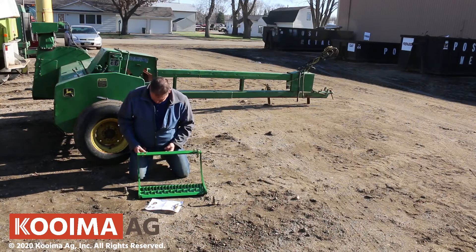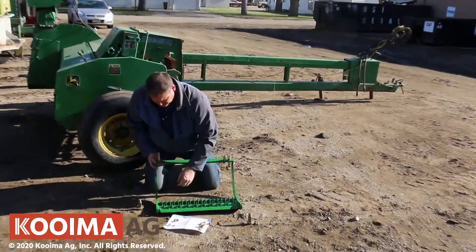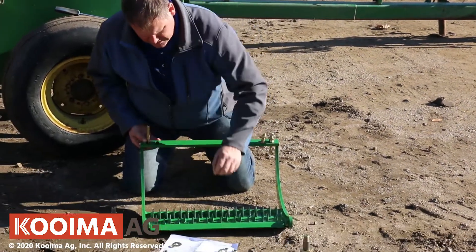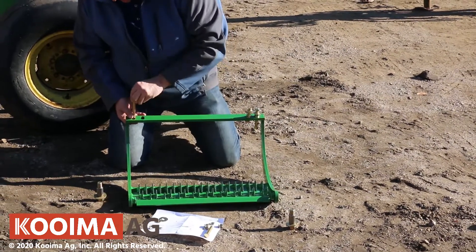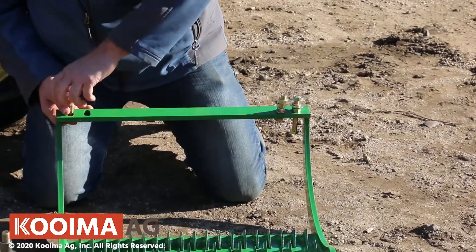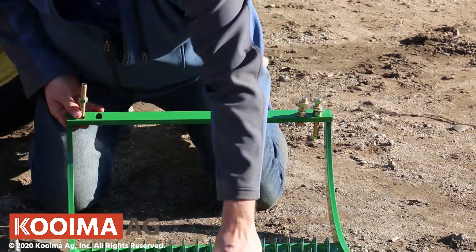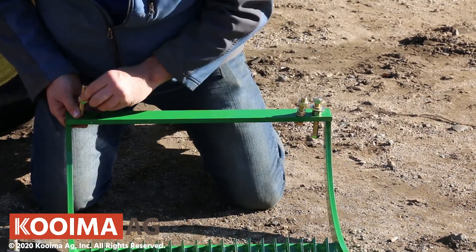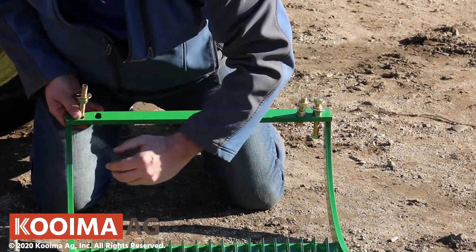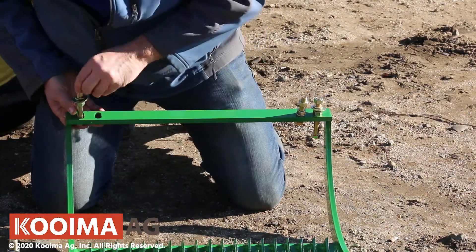You have a four inch adjustment bolt and you have a three inch lock bolt. What I like to do is put the adjustment bolt in first like this and run your nuts down to where it's going to be adjusted. This will all make a lot more sense after we get it installed.